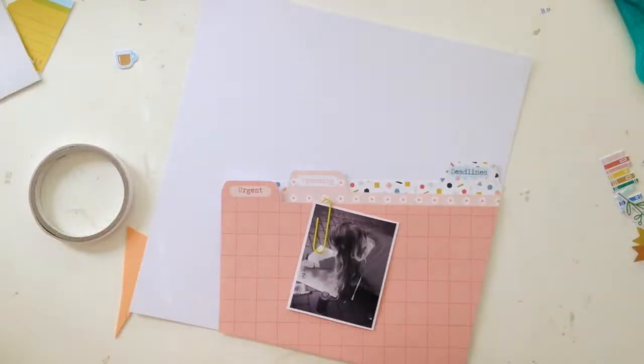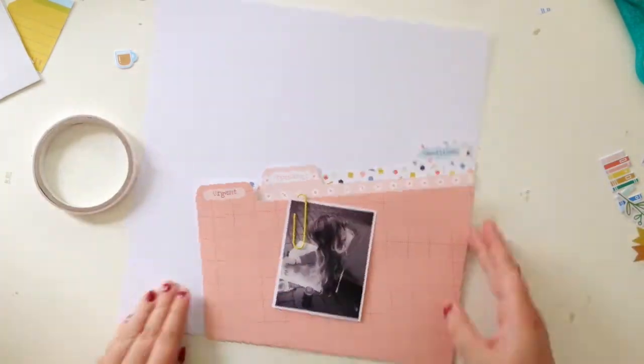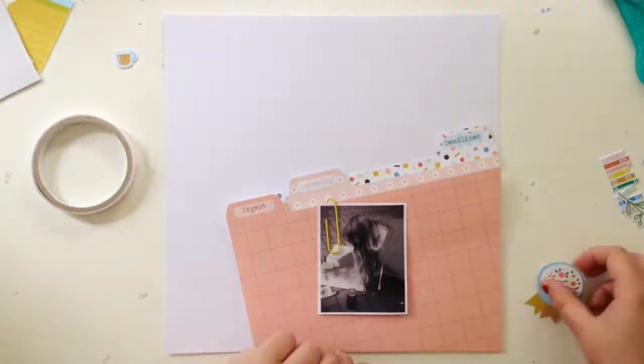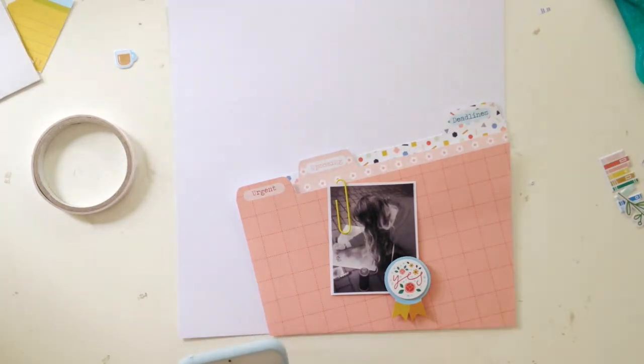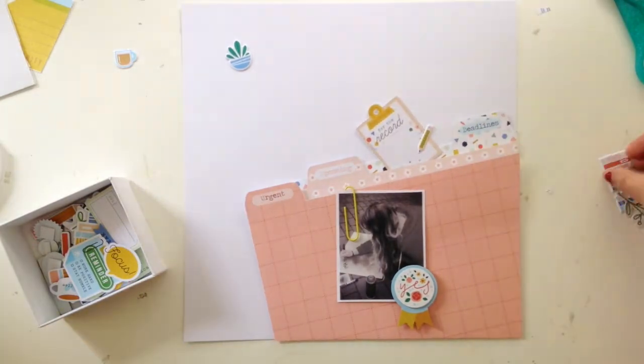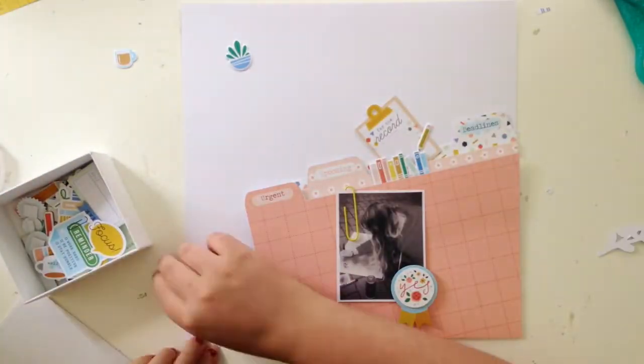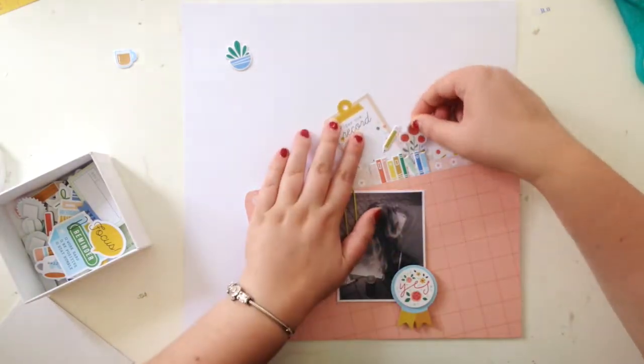Here I ended up trimming the files down a bit — I felt like it was encroaching too much on the rest of the page and I didn't have enough space for all the other embellishments. So I re-stuck it onto a new piece of paper and made it a little bit shorter, just so the proportions matched up. That was just me being a total perfectionist.